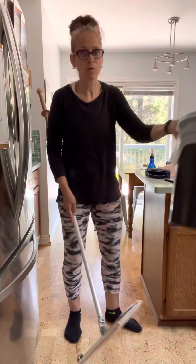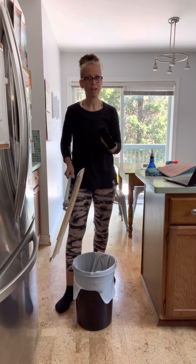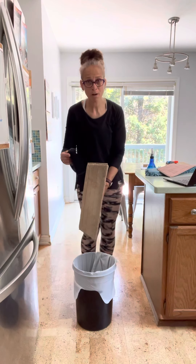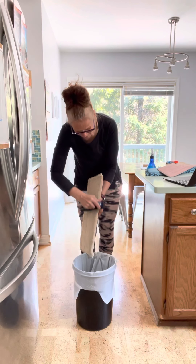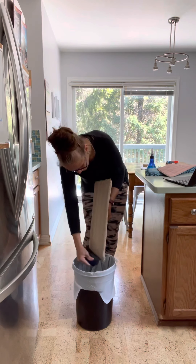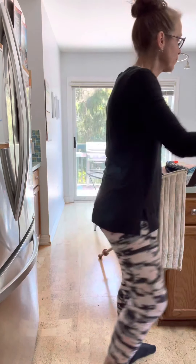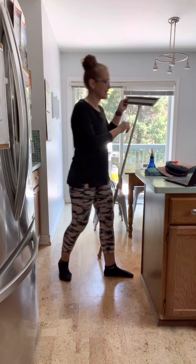You can actually use the dry mop pad multiple times before needing to wash it. A great way to clean it between uses is with our rubber brush, which is a fantastic companion to the mopping system — you can even buy a bundle with the rubber brush included. When I'm done, I just brush off all the dust and pet fur straight into the garbage. This works really well and lets me use the pad for quite a while before throwing it in the washing machine.